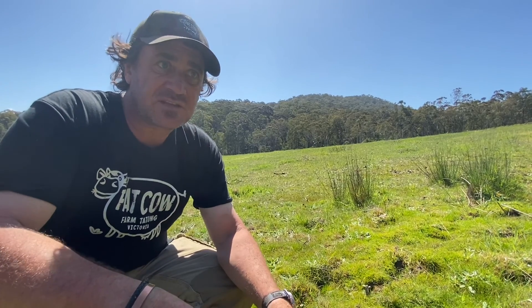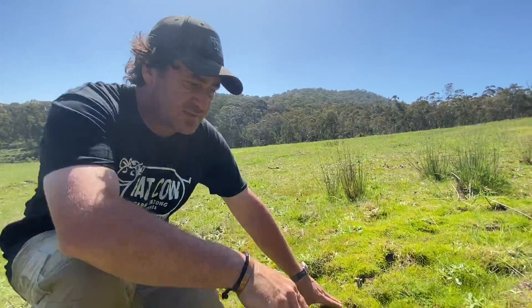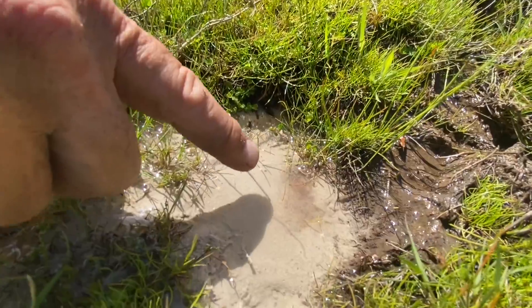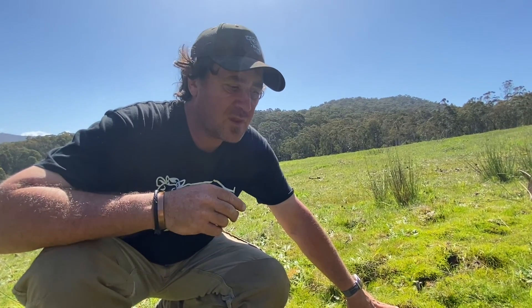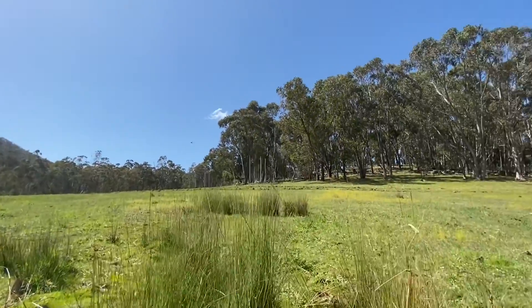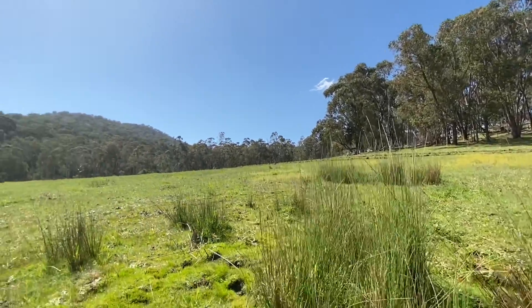I've had a closer look at this seep. What I want to show you is this little guy here — you'll be able to see the sand bubbling. It's only a small little bubble, but water is certainly coming out. And here we are in the middle of the paddock. If you look up the hill, you can see that's the top of the Rocky Knoll.